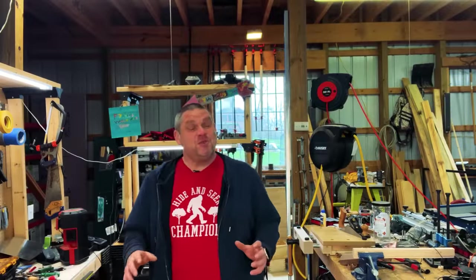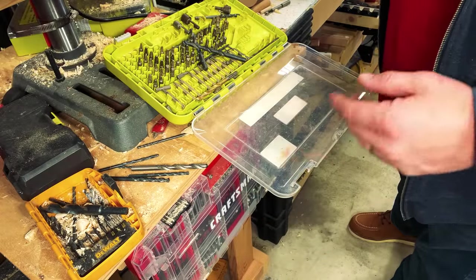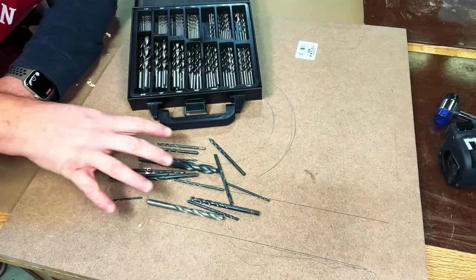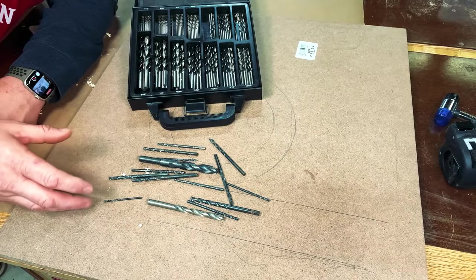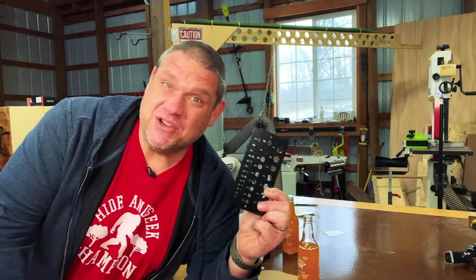Now let's take a look at our second tool over at the drill press. I'll be the first to admit my shop is a complete mess right now because I'm getting ready to do a major upgrade and redo everything. Underneath my drill press there are a lot of bits just scattered around, which has always been a problem for me — I use a bit and place it down, then forget where to put it back because I have no idea what size they are. That's exactly why I bought this drill bit gauge.